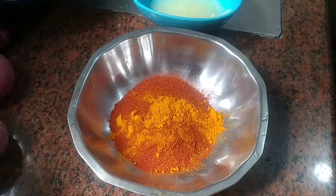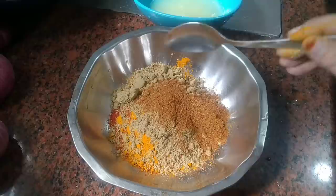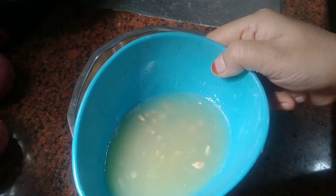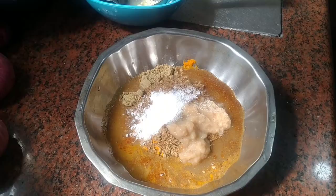One teaspoon of haldi powder, two tablespoons of dhania powder, one tablespoon garam masala powder, one tablespoon zira powder, one and a half tablespoon of ginger garlic paste. This is three big size lemons which I have made into juice and now we will strain it, and now I will add salt.